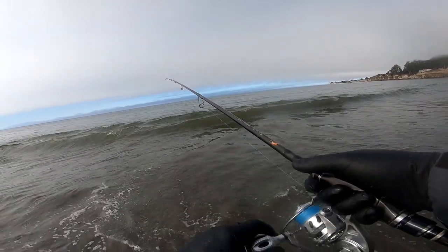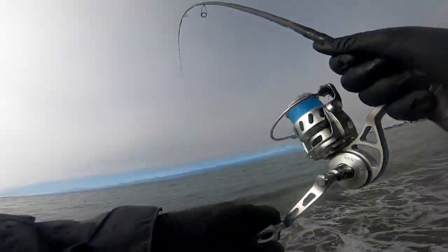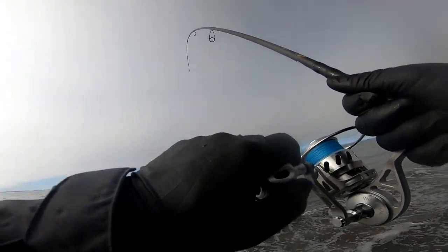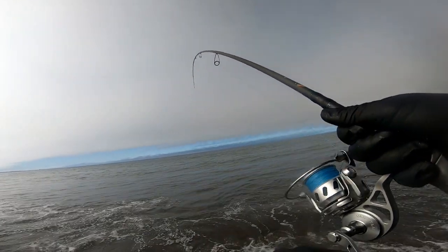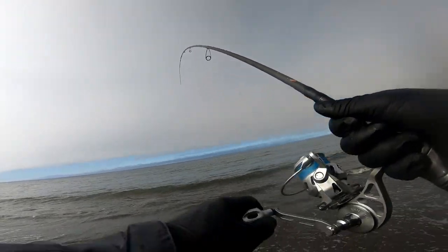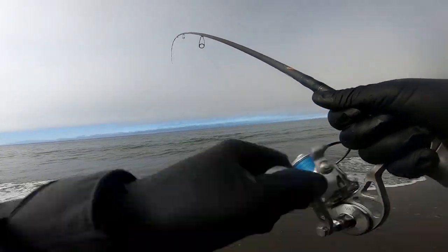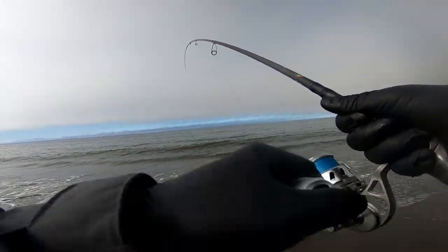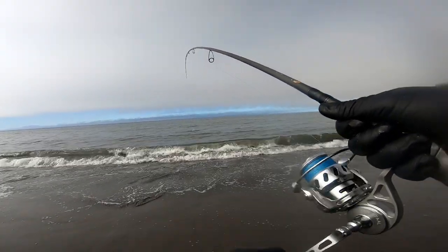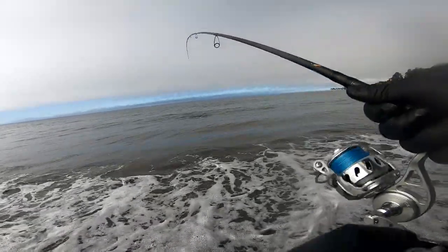Bump. Bump. Fish on! Fish on, baby. That subtlety, baby. That's a one, baby. That's my surf halibut right there! Fish on, baby. That's my surf halibut right there, baby.